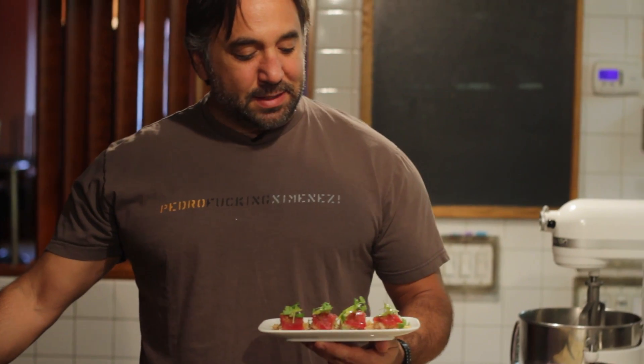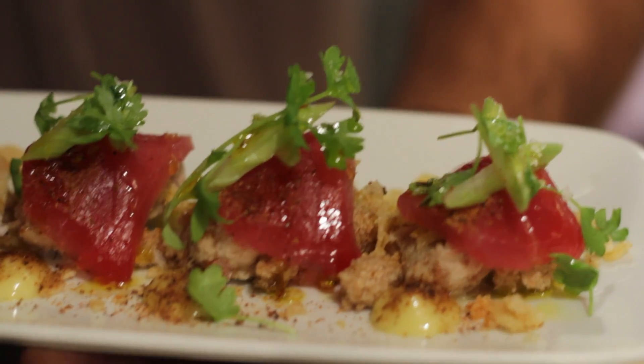So this is my take on tuna on whole wheat with lettuce and celery. I hope you all enjoyed Eater's first ever bodega week.